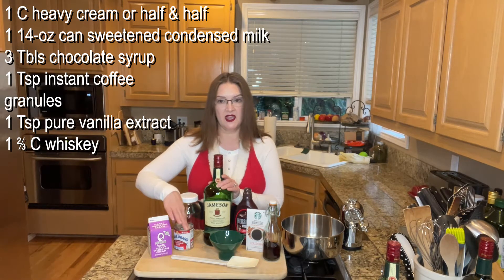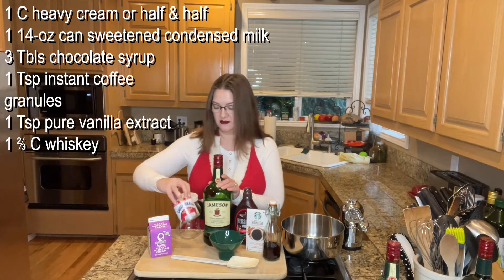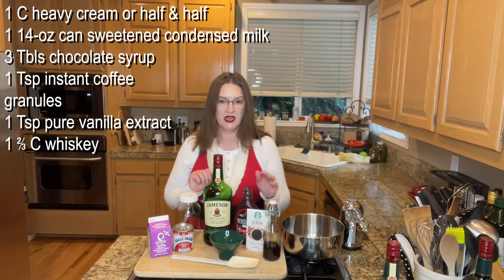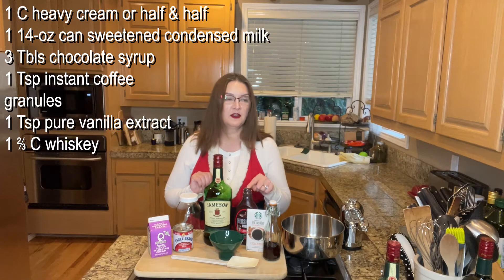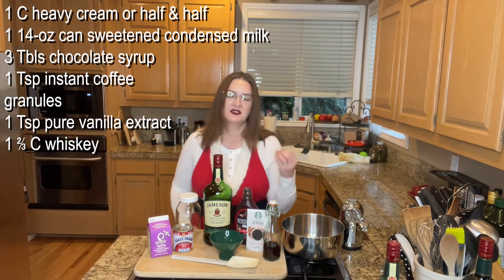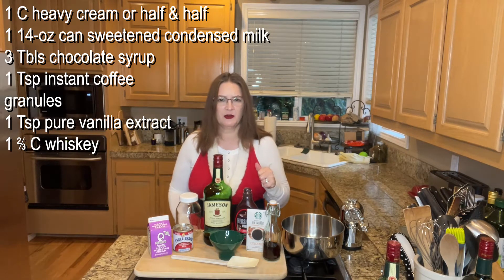You also need a 14-ounce can of sweetened condensed milk — I always say it's sweetened and condensed, but it's just sweetened condensed milk. You will need about three tablespoons of chocolate syrup — I'm using just a regular national brand for that. One teaspoon of instant coffee granules. You do want to use instant coffee, not actual brewed coffee, because it makes it too runny and liquidy. Instant coffee is a better choice because it packs a punch and it dissolves, so you won't have coffee granules in it.